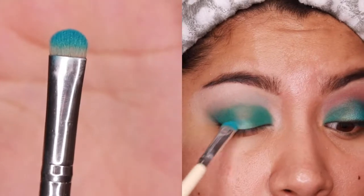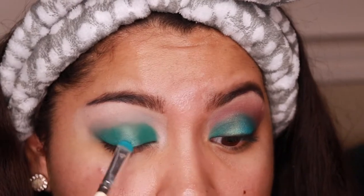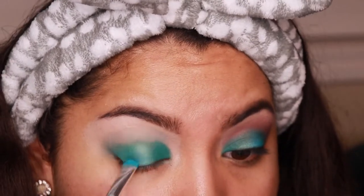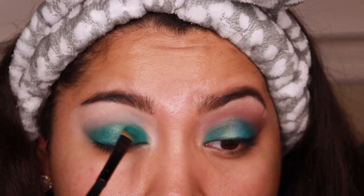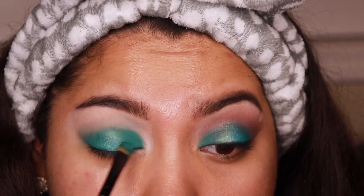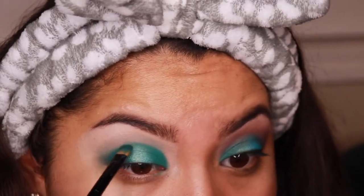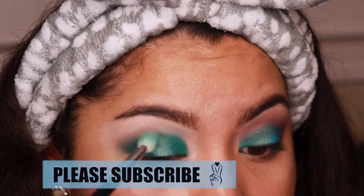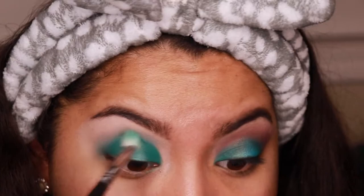Now we're gonna take this duochrome eyeshadow — I freaking love this one. I'm using the brush from Vintage Cosmetics Company, the Step Three Go Girl Go brush, and I'm just packing that right in the middle. It has a little bit of gold and aqua blue in it — it's such a beautiful duochrome. I'm gonna really try my best to upload three times a week; hopefully I can make that happen.